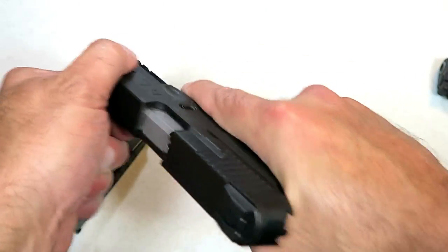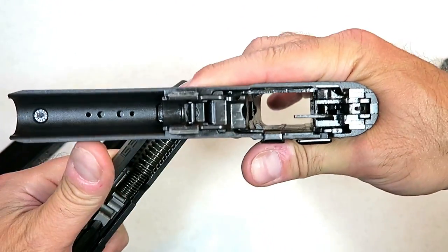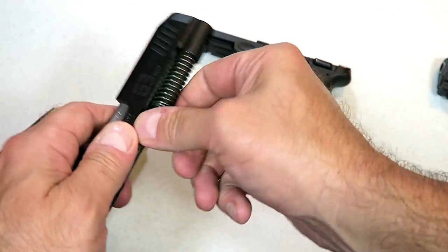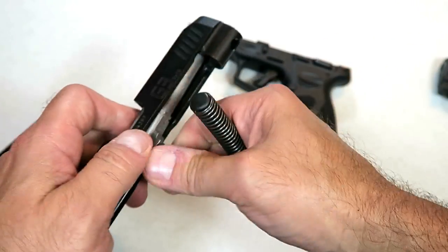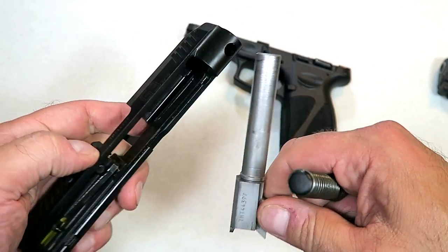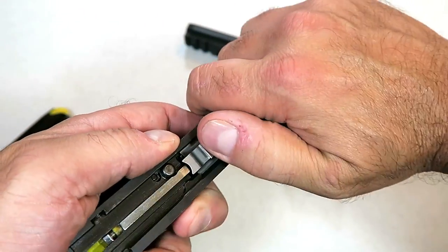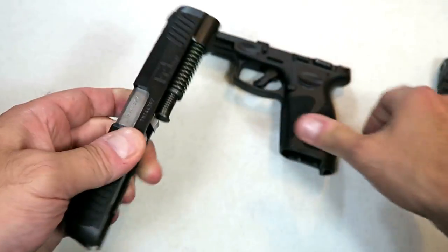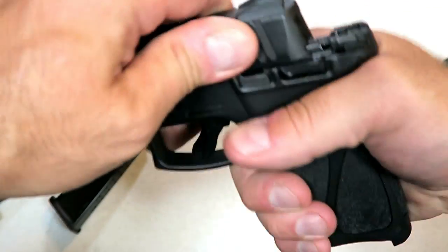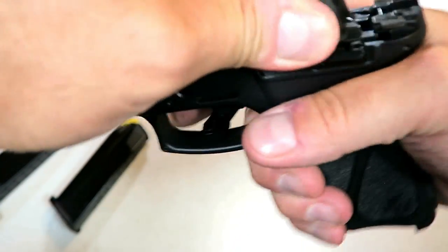Let's take a look at disassembly — same process as the G2C. Pull the trigger and off comes the slide. There's your polymer frame, very light. We have a captured recoil spring and guide rod, and the four-inch barrel. We have our safety drop safety plunger, and of course the trigger bar safety, manual safety, and the loaded chamber indicator — all of that is there. Those who love the G2C are going to really enjoy the G3.